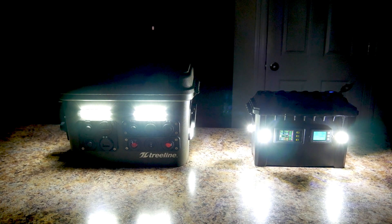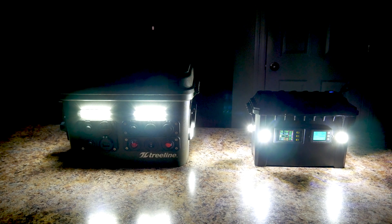Alright guys, thanks for checking out this video. I'll leave links below to the new parts as well as all the items used to build this box. Be sure to check out part 2 and the new battery build once that video becomes available. Have a good day.